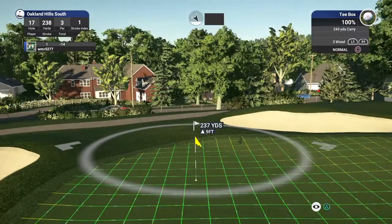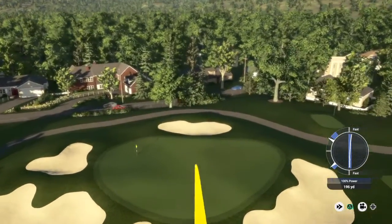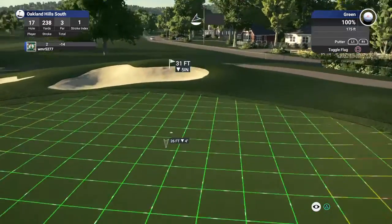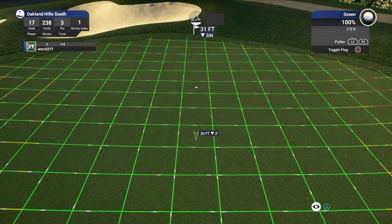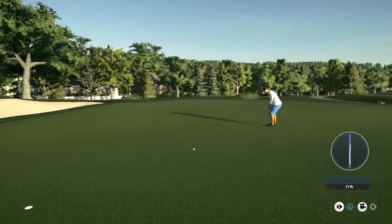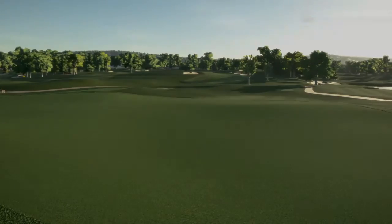All right, let's put this close. Sweet, for the birdie. All right, this one for par. Well done. And that'll keep you at 14 under for the round.